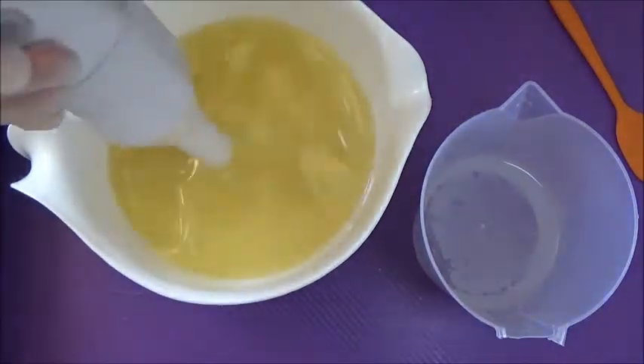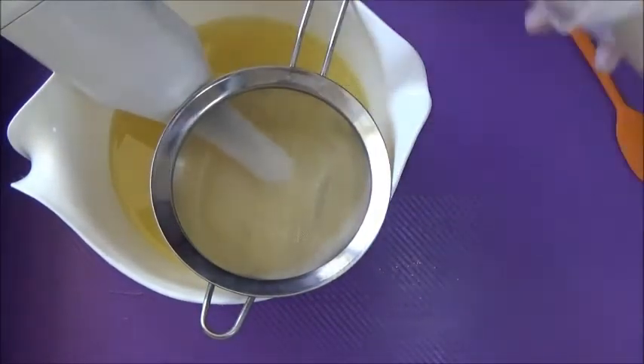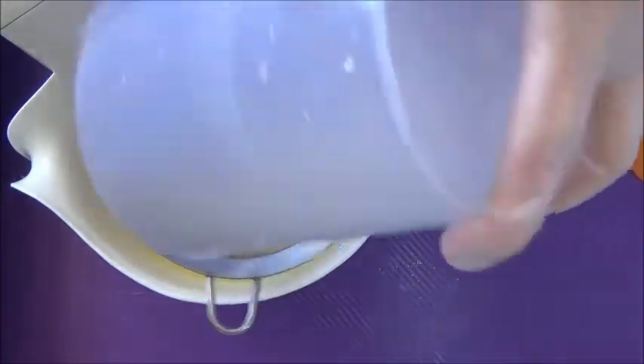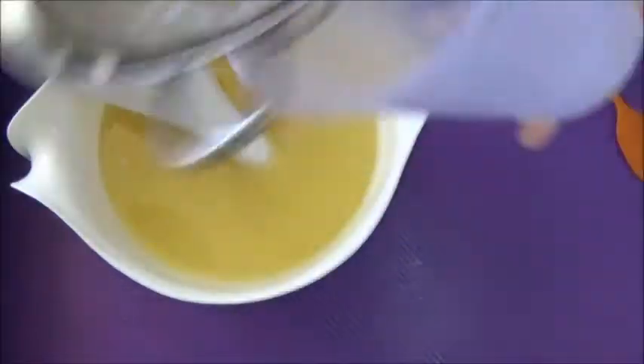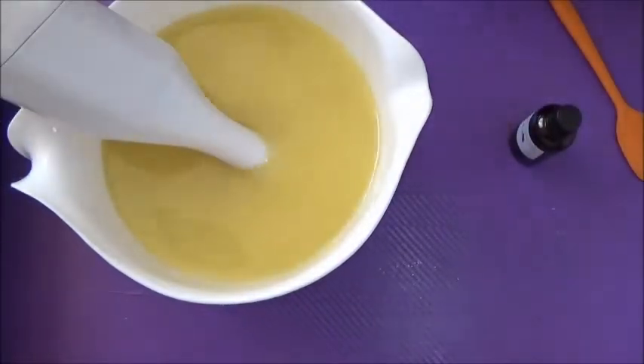So first things first, I've got my cooled oils with some goat's milk in and I've got my cooled lye. Everything's at room temperature or between 25 and 30 degrees Celsius and everything's at the same temperature. So oils and lye are at the same temperature.